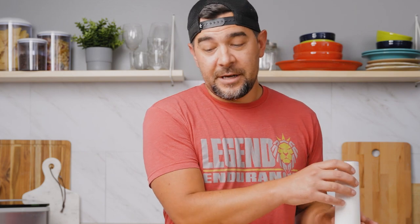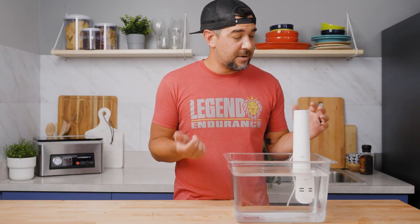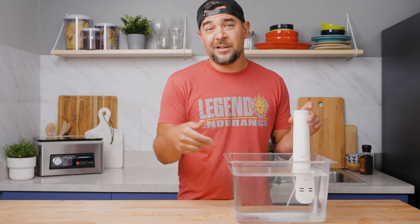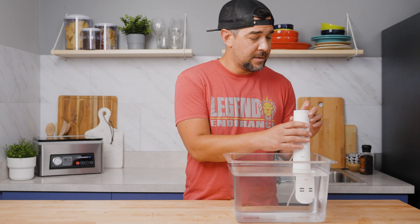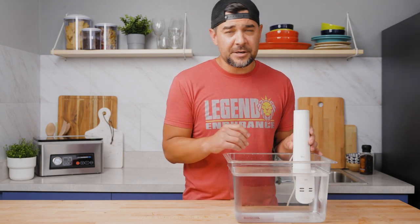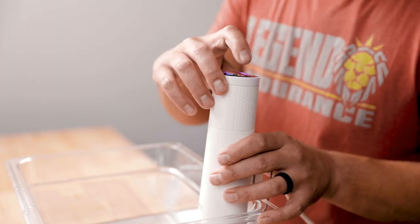So we're just going to grab our vacuum sealer bags and our vacuum sealer, and we're going to get these sealed up. If you'd like, you can go ahead and preheat your sous vide circulator before you vacuum seal your salmon, just to go ahead and get it going and get it preheated. So as soon as you're done vacuum sealing, you can just drop it right in and get it cooking. We're going to turn on the circulator and turn it up to 120 degrees Fahrenheit.